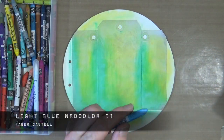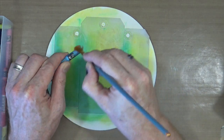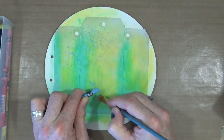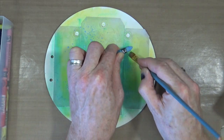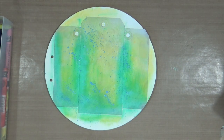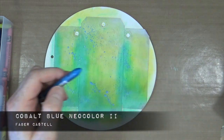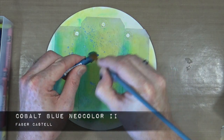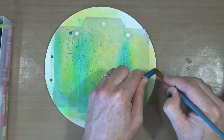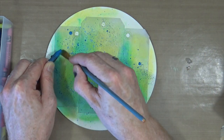Next I've got my Neocolor 2s out. First is the light blue — I'm going to activate it with the brush and then just flick the droplets of colour directly onto the page. I'm not painting with it, just flicking the colour on. Then I'm doing the same with the cobalt blue. I've got two blue colours of similar tones, one darker than the other, just to add a little contrast and depth to the page.